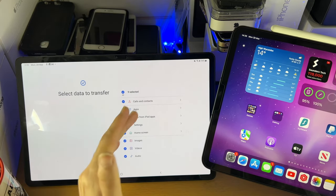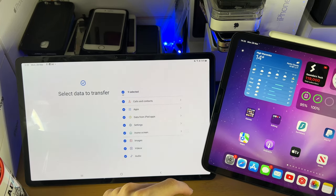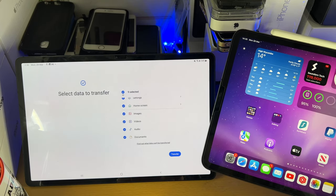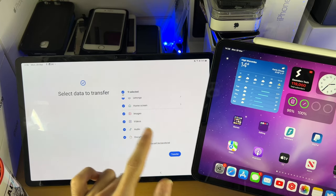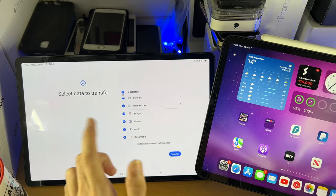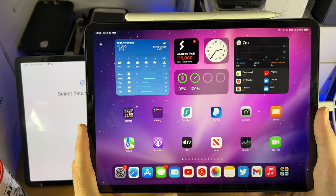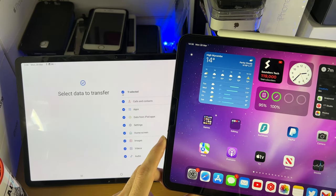Just select whatever you want. If you unselect and just want the calls and contacts, you can do that. If you want all, you can tap all as well. You may notice there is no transfer option — scroll down to the bottom to find it. Once you've selected everything, tap on transfer and it's going to transfer everything over to your Samsung Tab. Once it's done, you're good to go. You will not lose any data on the old iPad or iPhone, so you don't need to worry about that.